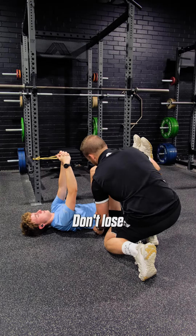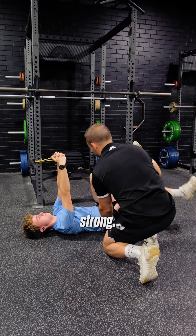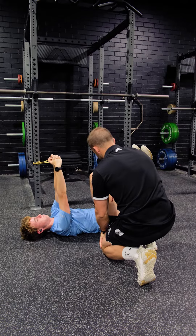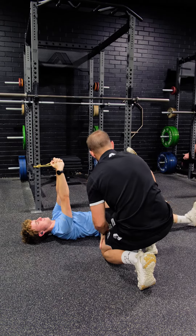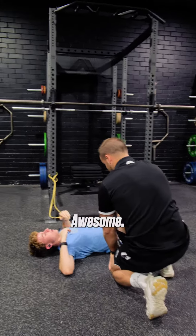There we go. Straighten all the way out. Don't lose connection here. Perfect. Nice and strong there. Stay nice and strong through here. Awesome.